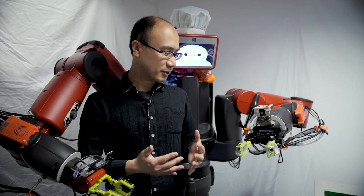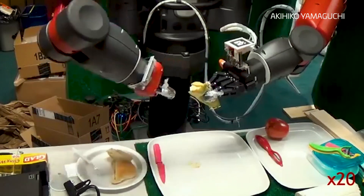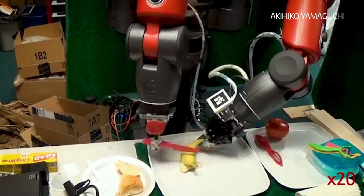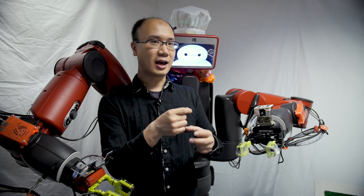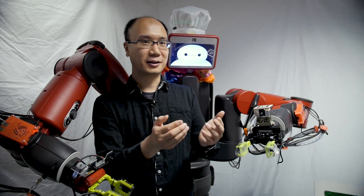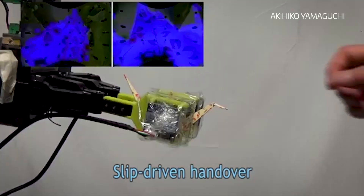I'm also working on a project based on reinforcement learning — robot learning. For example, peeling a banana is very hard for current robotics. The difficulty was that there was no force feedback information and sometimes slippage happened, so the robot couldn't grasp enough to avoid slip. But if it tries to grasp more strongly, then the banana will be broken. Based on this finger vision, that problem can be avoided.